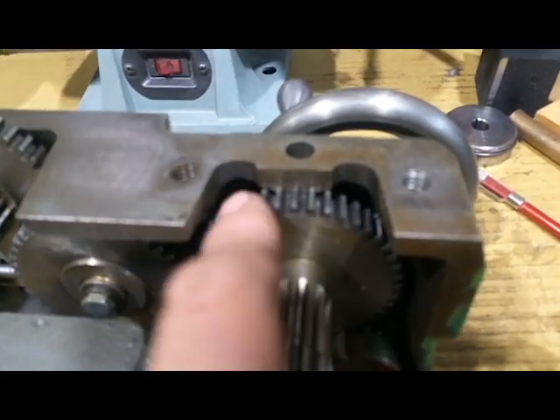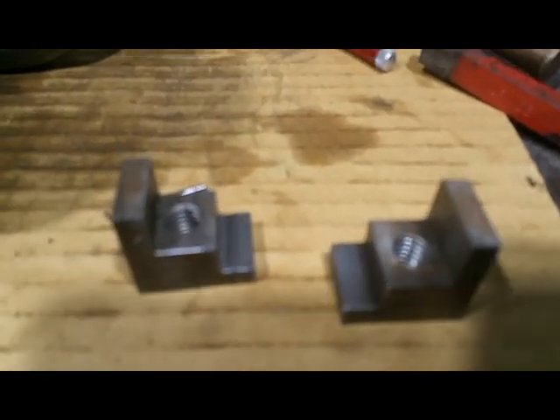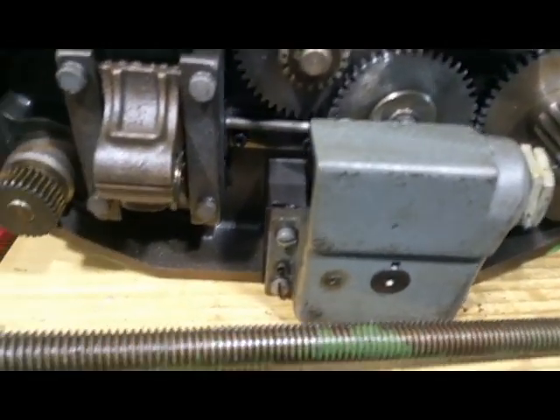It doesn't look like there's any slop anywhere — very little tick, all the gears are sweet. Nothing broken, everything's nice and snug. One thing I did want to ask: these two brackets just kind of fell out when I took the thing off. They just seem like they were laying inside the apron. I'm going to do a little research myself, but if you have an answer please let me know.